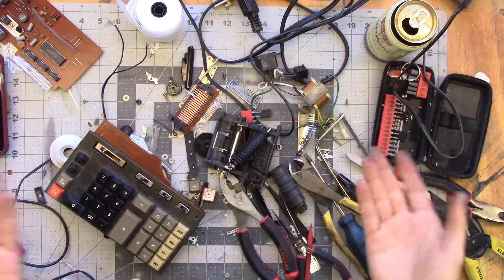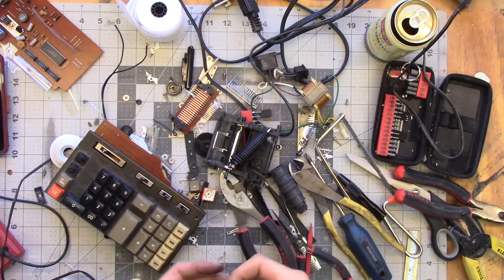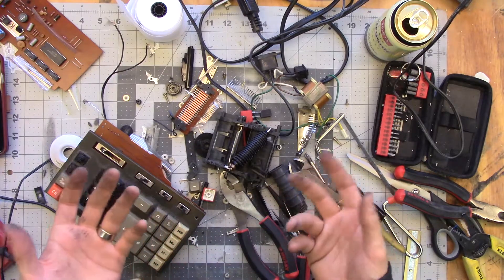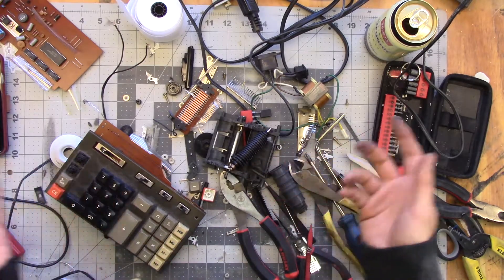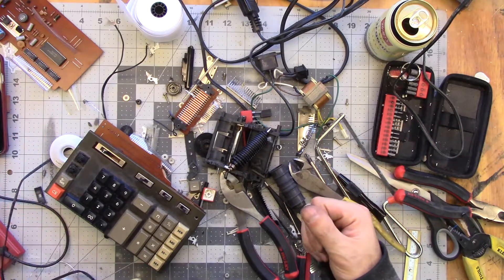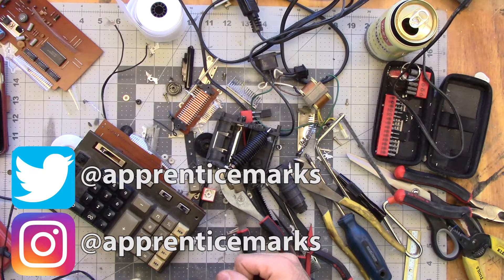Hope you guys liked the teardown - the $2 teardowns. I got a bunch of other crap that I'm going to pull apart and make videos about, so stick around. Let me know in the comments what you think - if you dig it or you hate it or whatever. If you want to tell me what I missed in here or what year this calculator is from, I'd love to hear about it. Check it out in the comments below. Make sure you follow me on Twitter and on Instagram - I'm at Apprentice Marks in both spots. Subscribe to the channel, like the video, all that jazz. You know how YouTube works. Thanks very much for watching. Cheers!